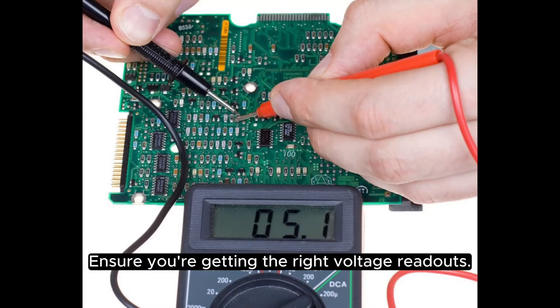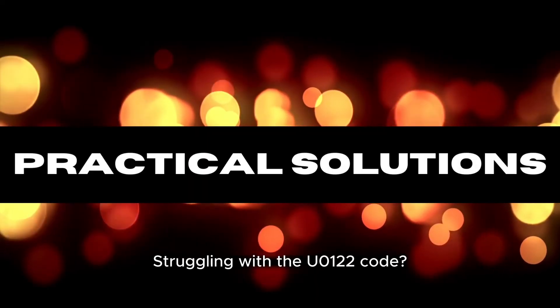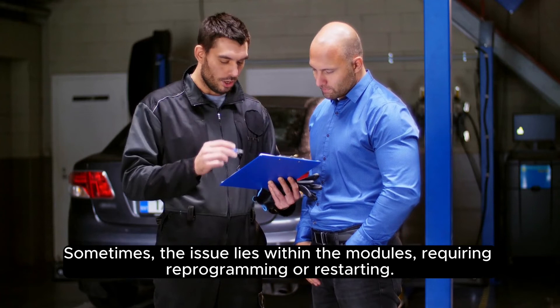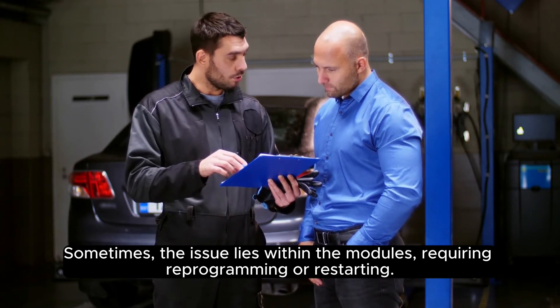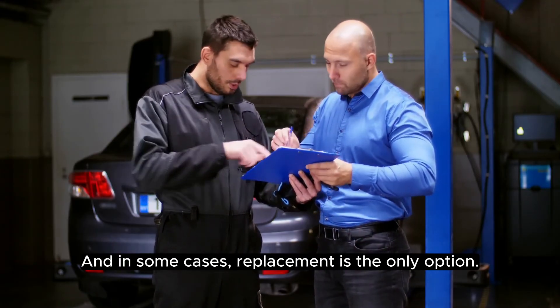Ensure you're getting the right voltage readouts. If you're struggling with the U-0122 code and the regular fix is not cutting it, it might be time to consult a professional. Sometimes the issue lies within the modules, requiring reprogramming or restarting. And in some cases, replacement is the only option.